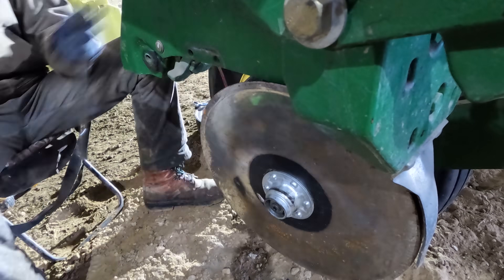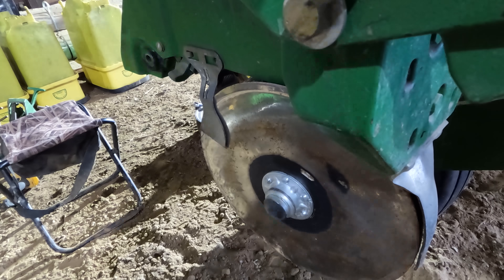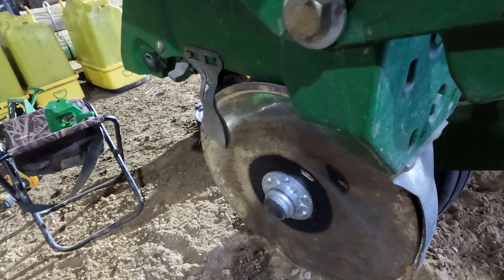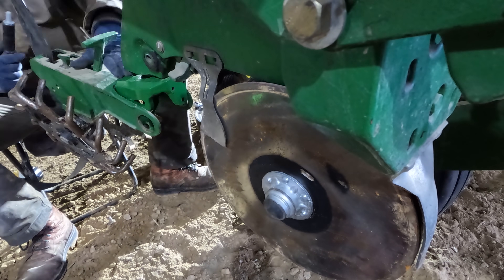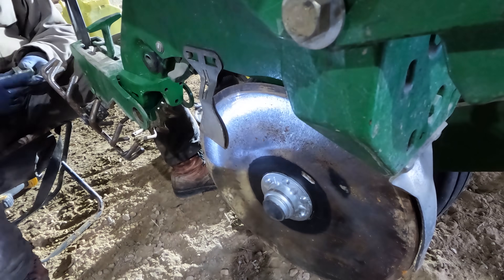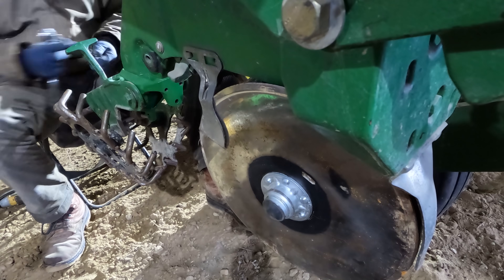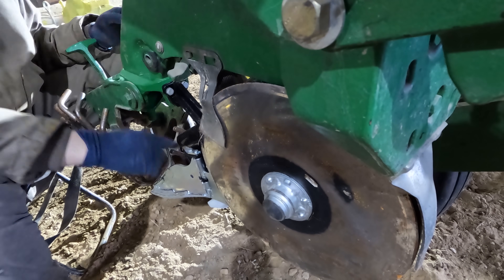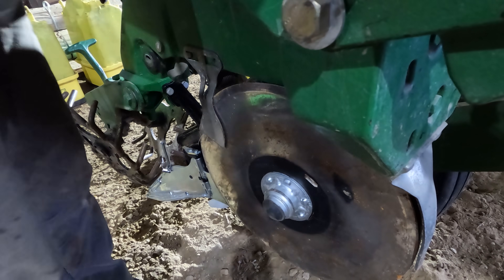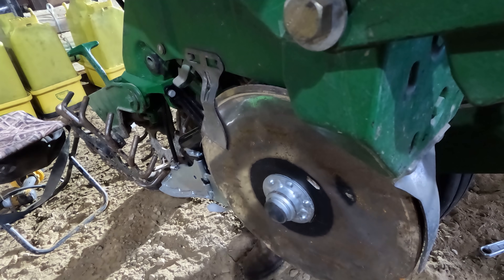With just regular closing, the problem is you run the risk of that seed trench opening back up and exposing the seed, potentially affecting your emergence. By going this route, you're laying over a layer of moist soil out of the side wall and actually laying a blanket of soil on top of that seed. That's supposed to eliminate the risk of the soil cracking back open and exposing that corn seed.